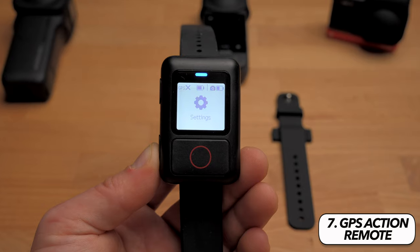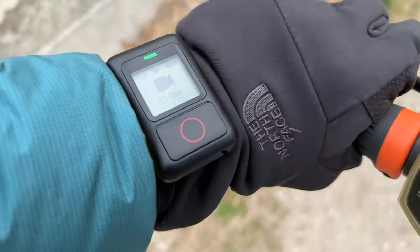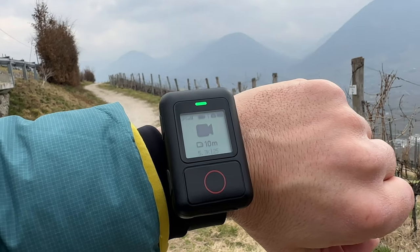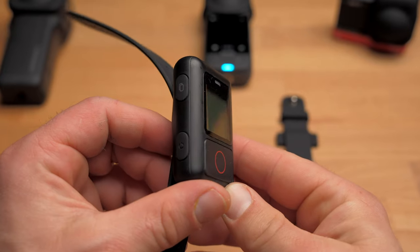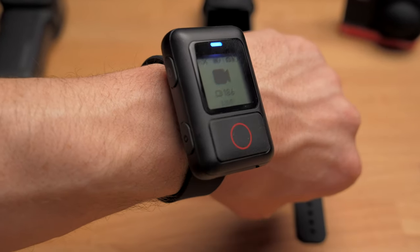There is a link to all the mounts and accessories I'm showing today in the video description. In 7th place is an accessory that is extremely useful: the GPS action remote. If you have your camera mounted somewhere where you can't easily get to it — on a long pole, on a helmet, on a backpack — you can easily turn the camera on and off, change the mode, or start a recording with the remote. This not only saves you convenience, it also saves memory on your card because you don't have to start recording earlier than necessary. Included is a wrist strap so you can wear the remote like a watch, and there is also another strap to attach it to a selfie stick. This remote is water resistant up to 5 meters. The only reason it's not further up the list is because it's a bit expensive and made of very light plastic, which looks a bit cheap.